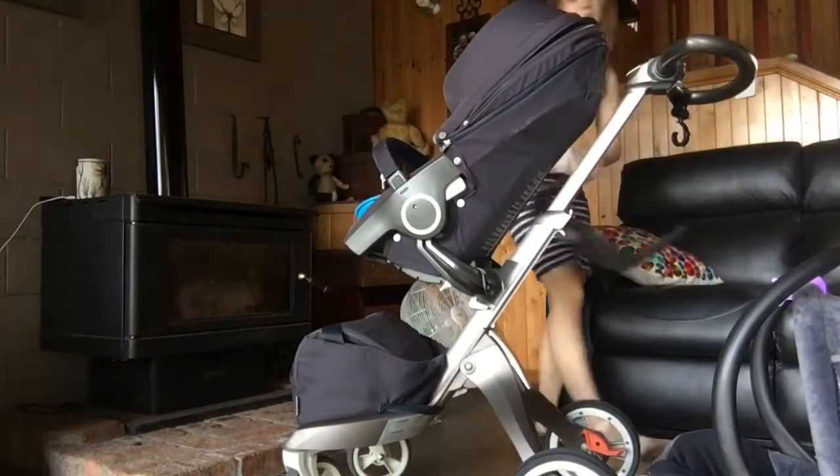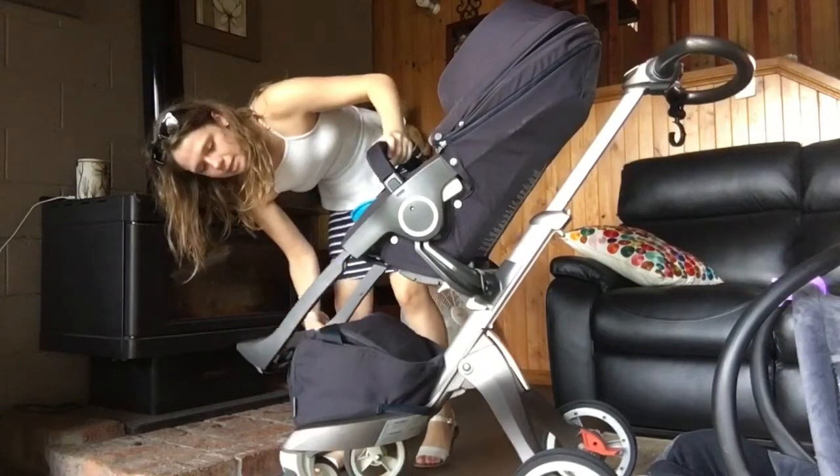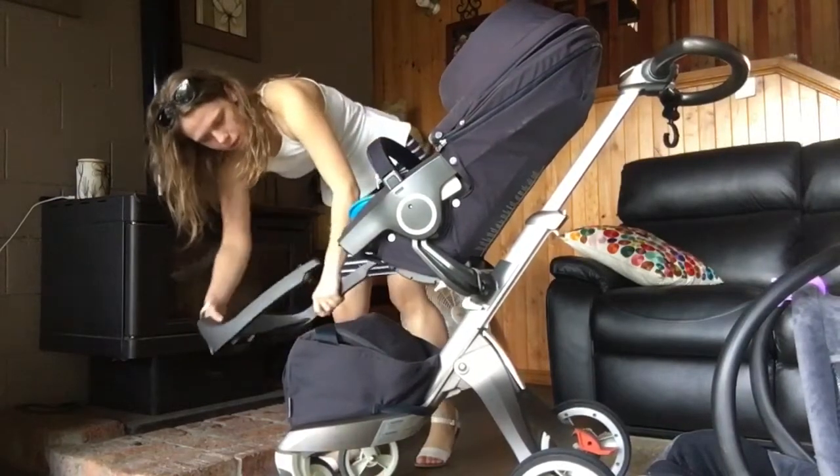This has been the easiest pram to take off and put back on. I find it really easy — it lines up on its own so conveniently.